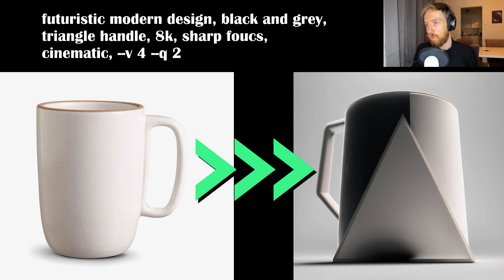Here I tried to make my coffee cup look a bit cooler, so I put in a futuristic modern design with a black and gray triangle handle. I'm pretty happy with this — this could be a huge inspiration for a designer. I would take that coffee cup any day.